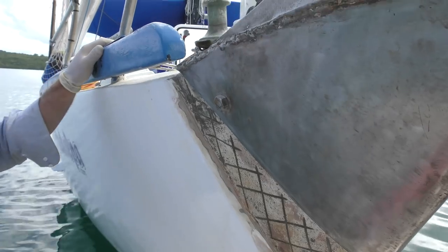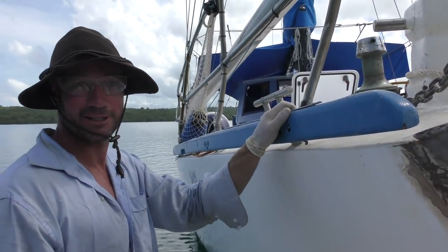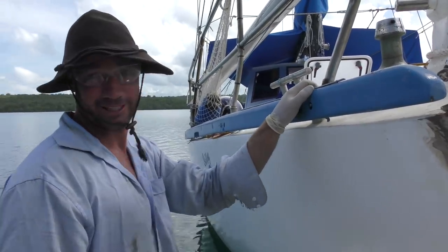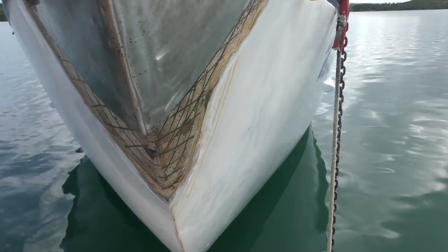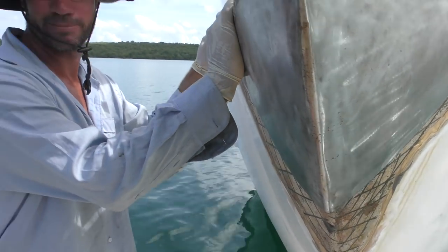Taz just reckons he's seen a tail — if there are crocodiles on this island, which they say there are, this is where they would be. We're in the main creek, so we're just going to get this done as quick as possible and get out. I don't really want to get bitten by a crocodile.